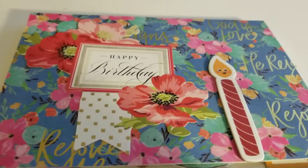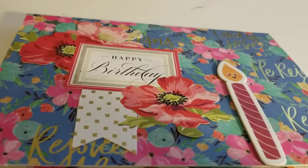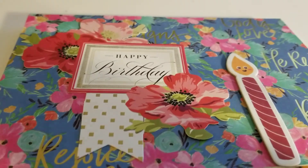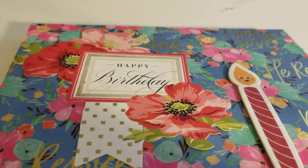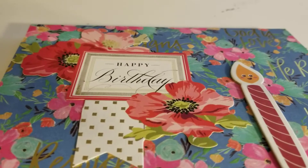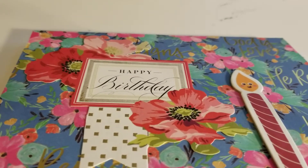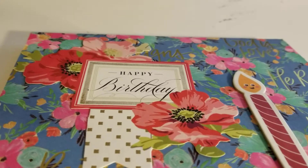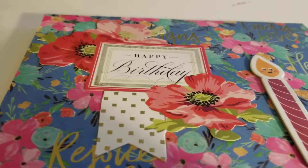And then I got some birthdays coming up — people that I know actually for the next couple of months. So there is a birthday one that I made. Now this one I covered with some paper that I have from a religious pack from Hobby Lobby. I think it's called Grateful, Thankful, Blessed or something like that.